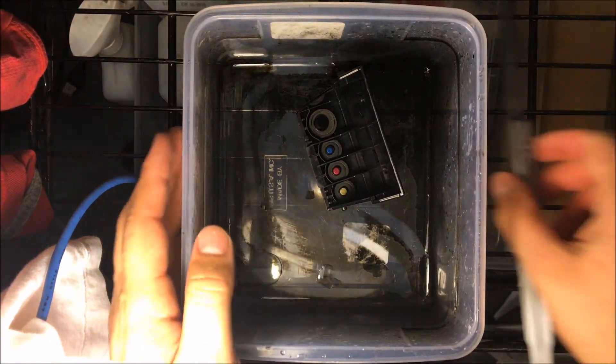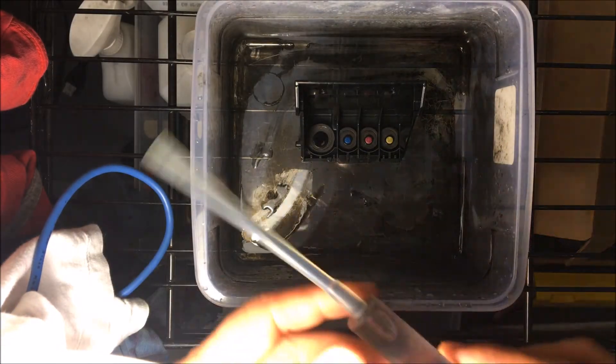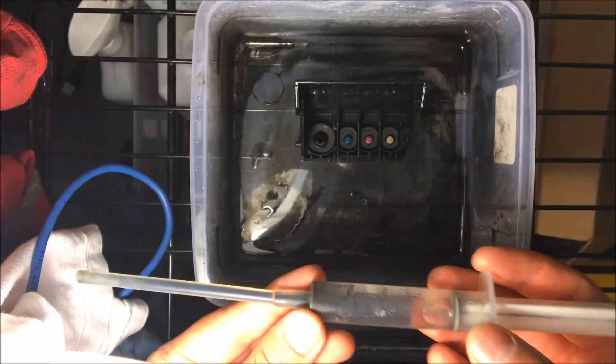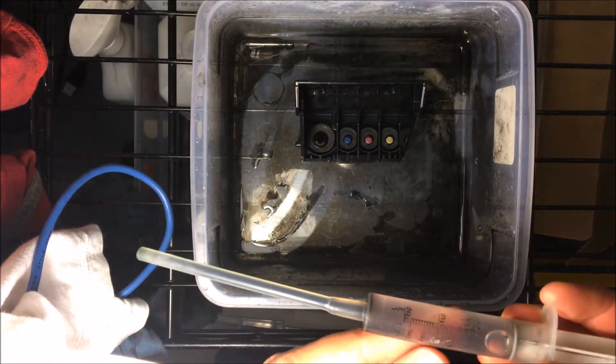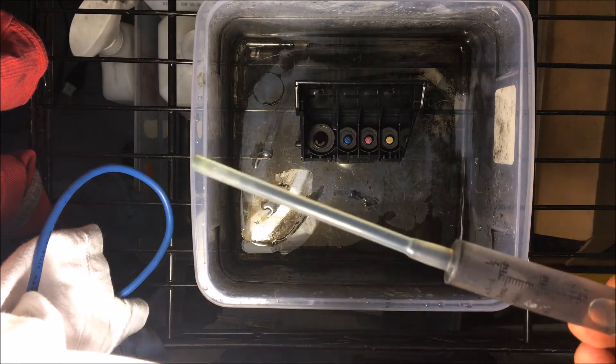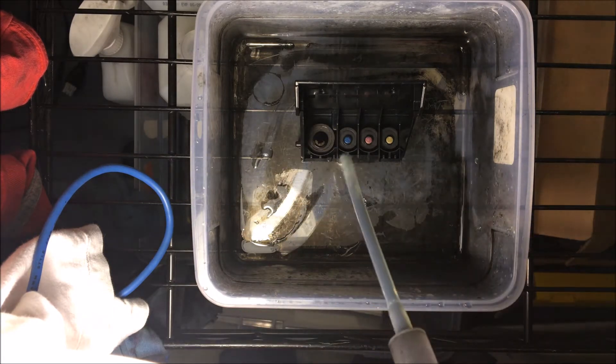You're going to want to have it in a container just like this. Once you have it in the container, you're going to want to have a cleaning kit — it's going to include a syringe just like this. I'm going to include this cleaning kit in the description below so you can go ahead and buy that. It's very inexpensive and I highly recommend it. It's going to have fitments as well and some gloves for you to use.